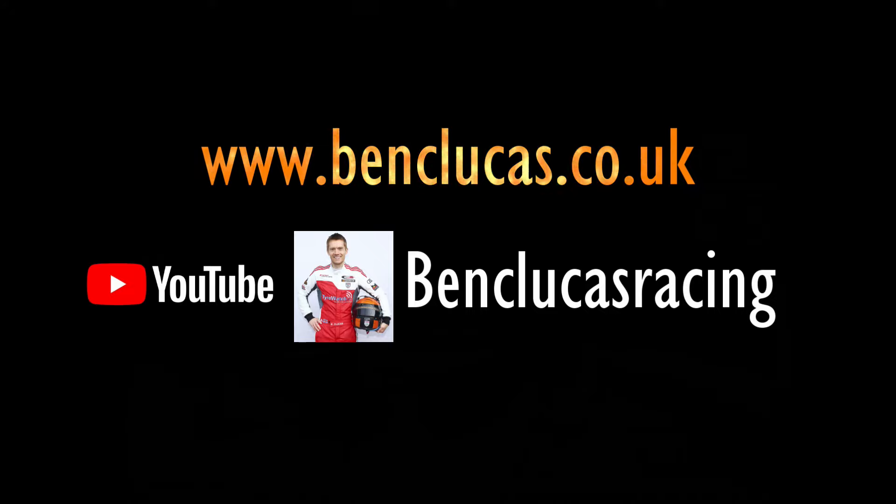I hope you found that trail braking video useful. I will be adding more Caterham Academy training videos to my YouTube channel Ben Clickers Racing, so keep an eye on that for updates.